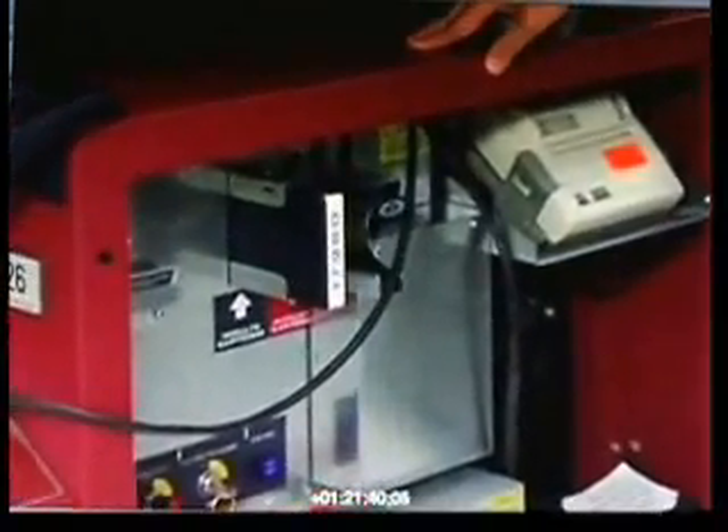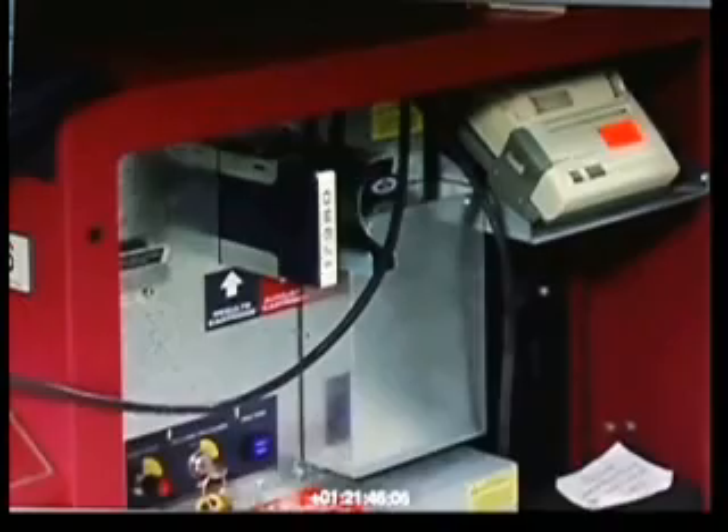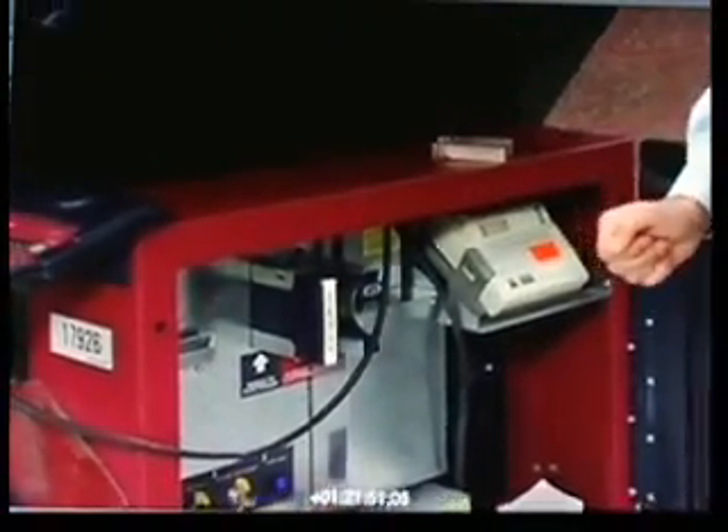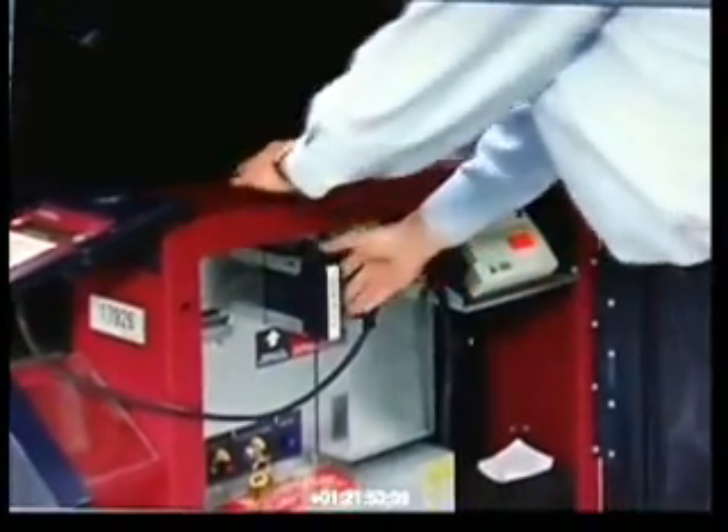This is how election workers close the polls by turning the key switch to the polls-closed position. The next thing the election worker would do is remove the results cartridge from the voting machine.